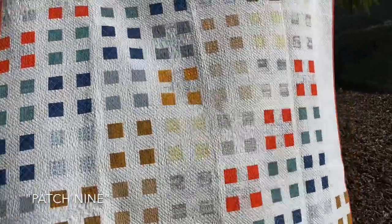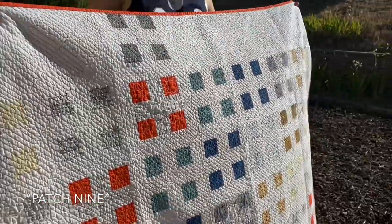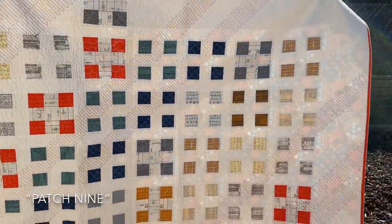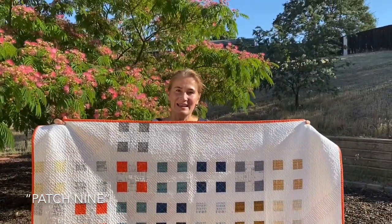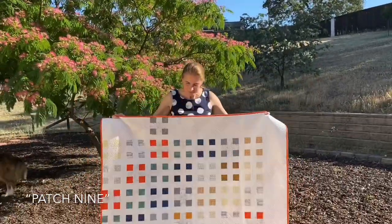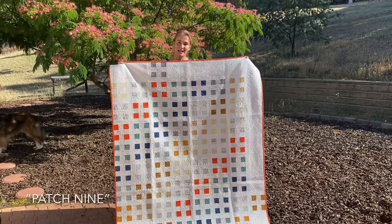Patch Nine is my take on the traditional nine-patch quilt pattern. I love how changed this pattern is by just making the center square disappear — the look is much more modern and edgy. You can go black and white on this; it's absolutely spectacular. It's a great quilt pattern — you use strips, sew them together, then cut them into smaller pieces to make the blocks, and it comes together fairly fast. One of my favorite things is the non-traditional layout. Patch Nine also works great with jelly roll strips.